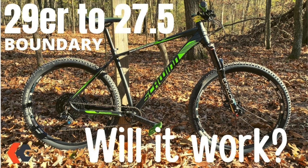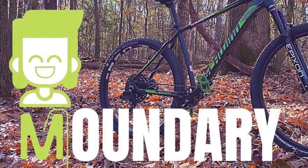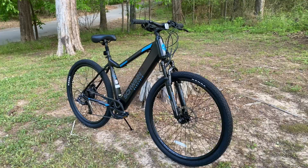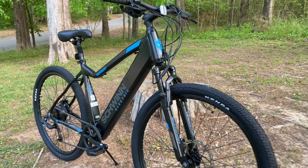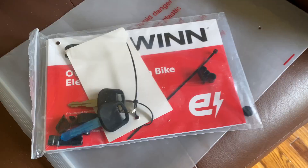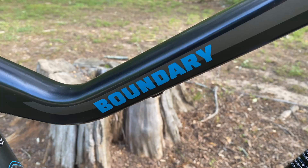It became the 29er of choice for many budget mountain bike riders. I've had fun upgrading the Boundary from base necessities to goofy experiments and all the way to project status where it's been updated even further — you'll see that soon. This new Boundary is a bit different because it's a Boundary Electric, so it brings electrical connections, batteries, and keys.